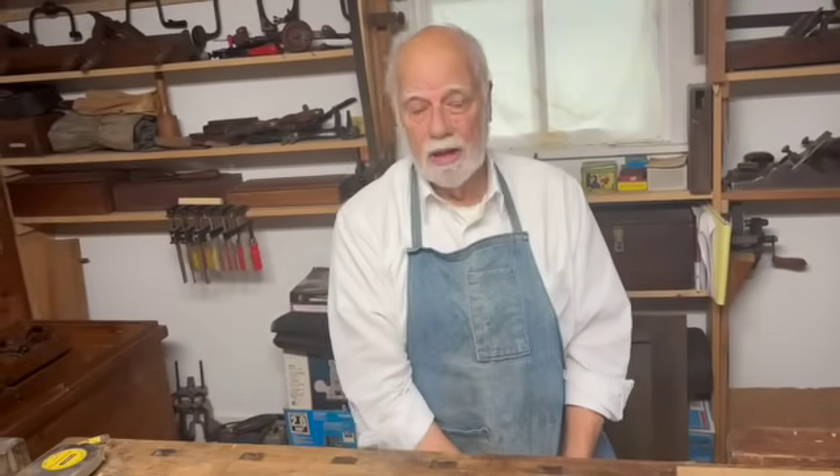Hi, I'm Graham Blackburn and this is Traditional Woodworking by Hand. With this episode we're starting a new series based on one of the many books that I've written, and this is about the very first thing that you need to know: measuring.